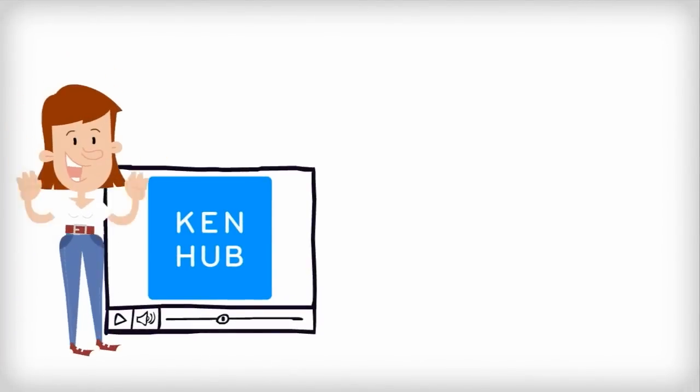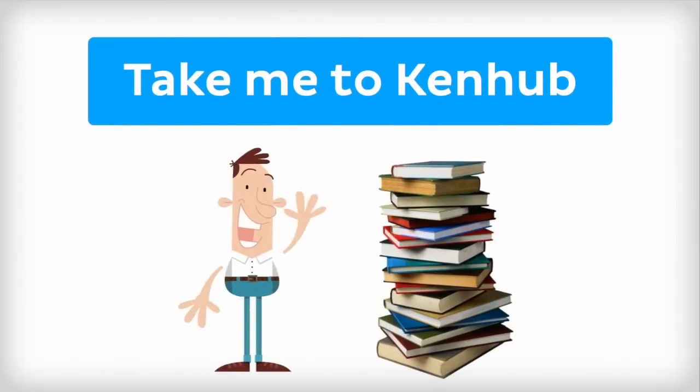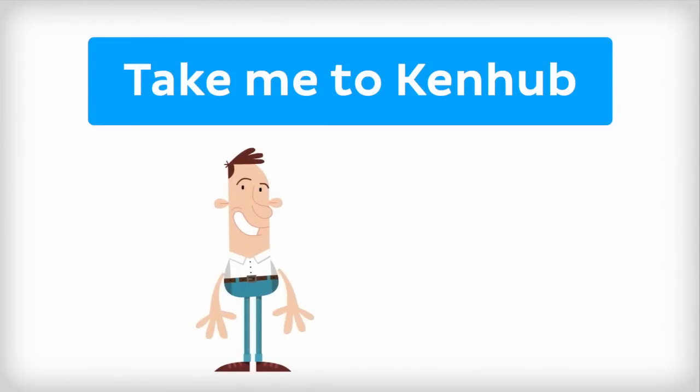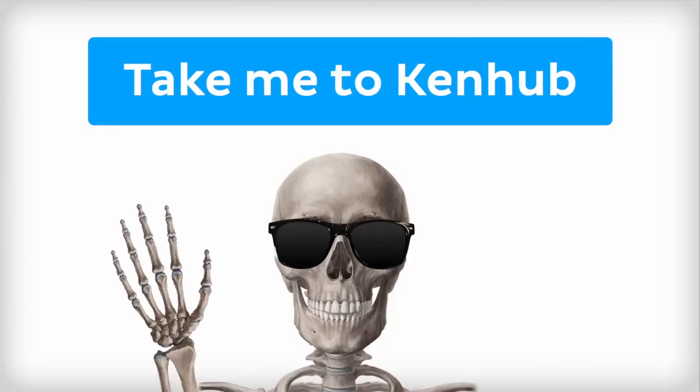This video is more fun than reading a textbook, right? If you want more videos, interactive quizzes, articles, and an atlas of human anatomy, click on the Take Me to KenHub button. It is time to say goodbye to your old textbooks and say hello to your new anatomy learning partner, KenHub. See you there!